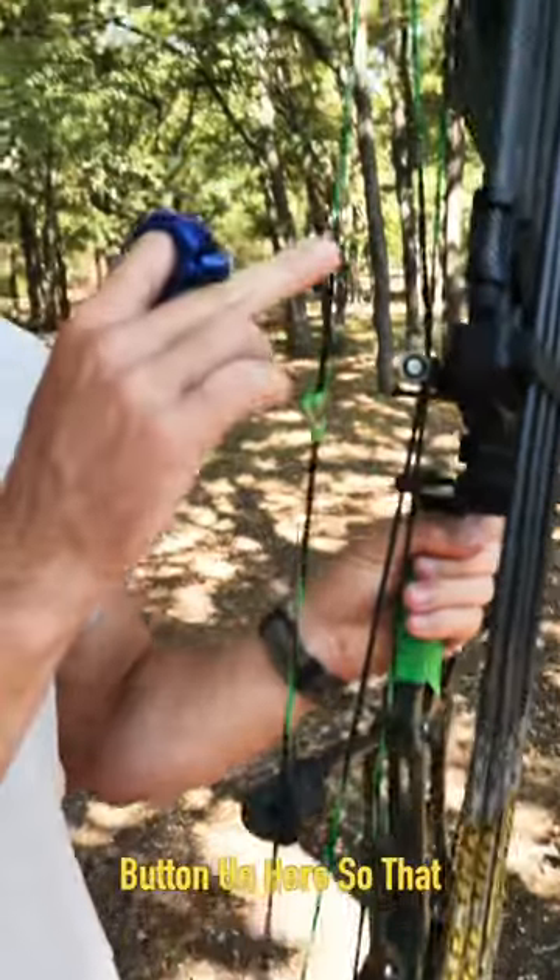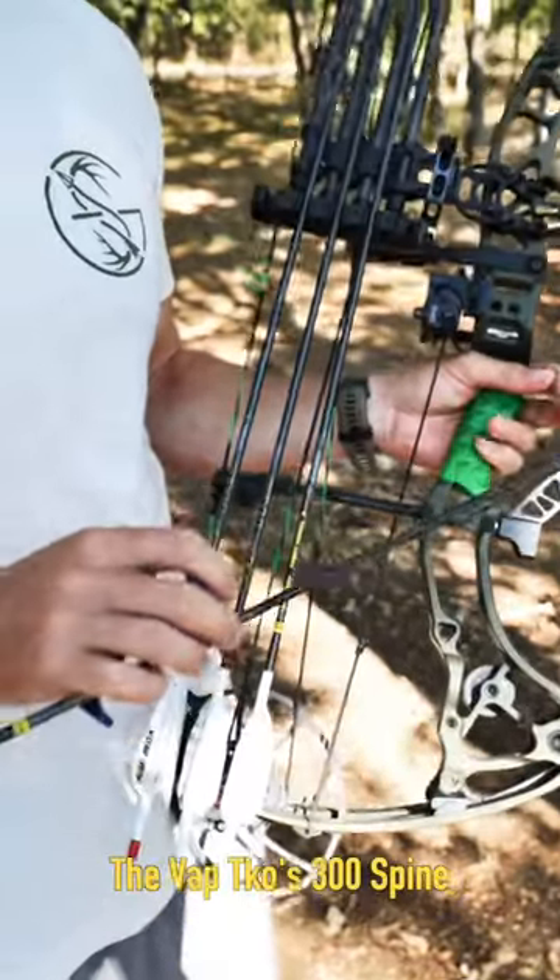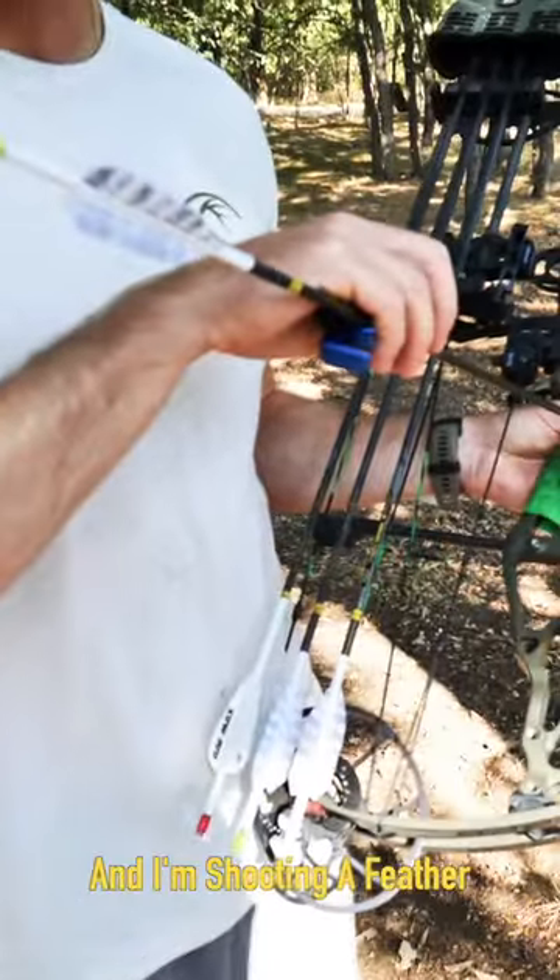I do have a nose button on here, so that is my anchor. The VAP TKOs, the 300 spine, and I'm shooting a feather on it.